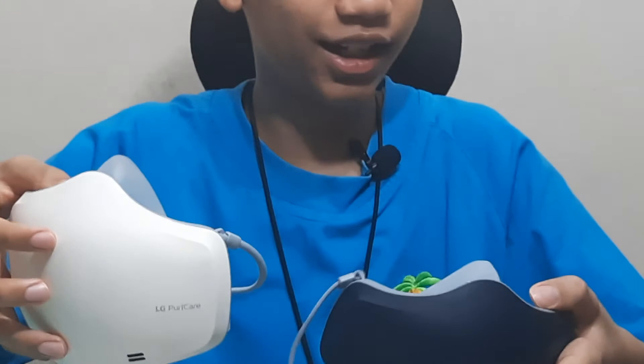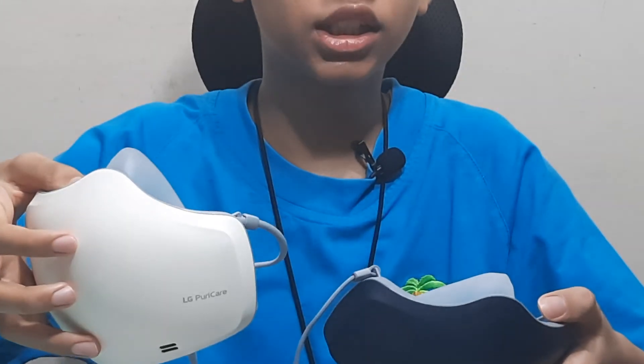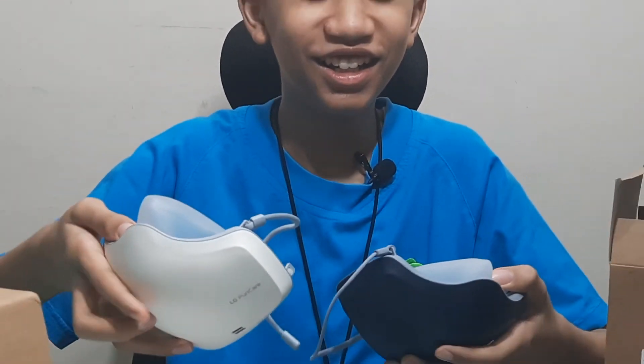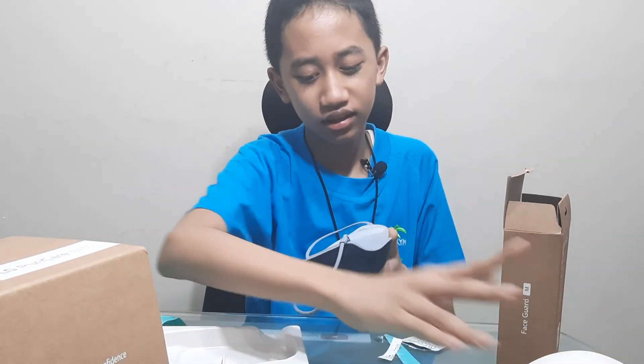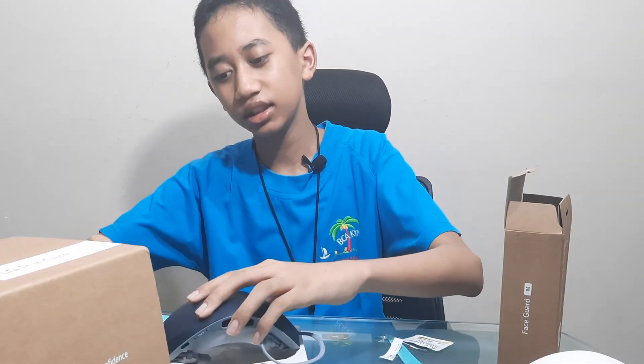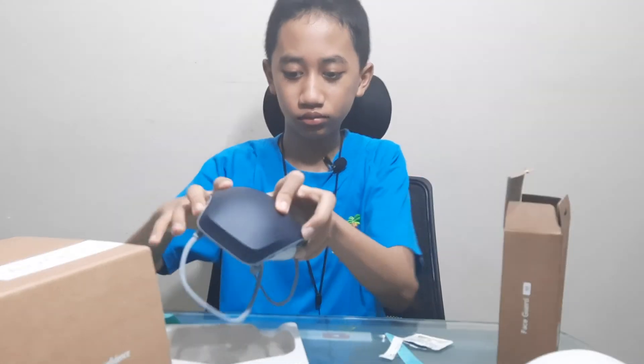Wait — if there is an M, will they make a smaller one? I think they would. So, I think that's it. Thank you for watching. Goodbye.